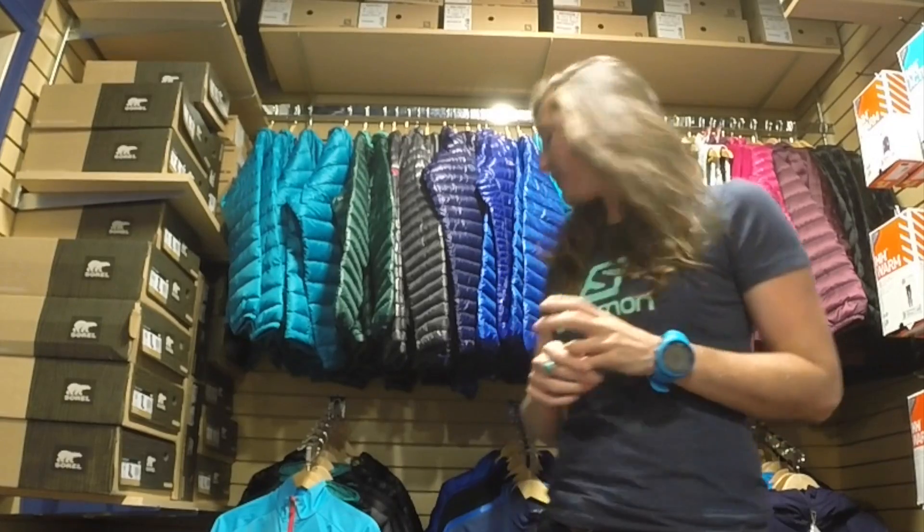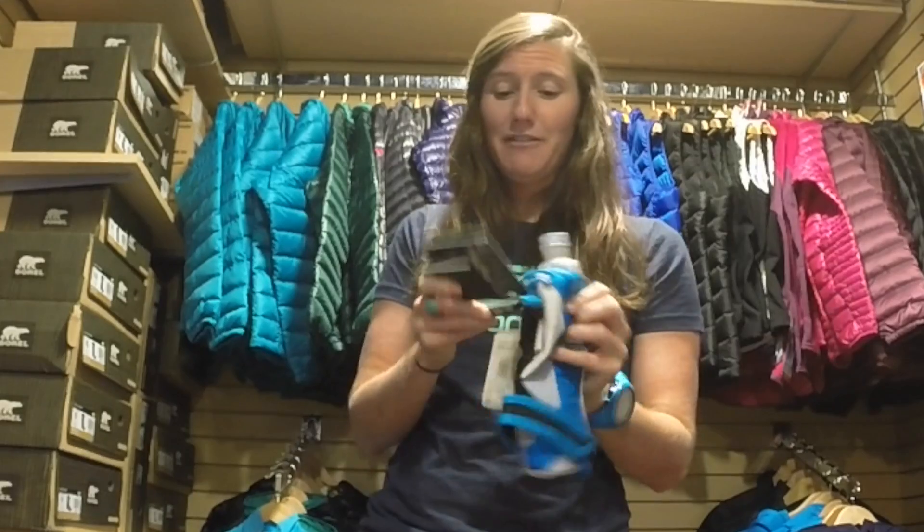Hi! This is Teddy from Salomon. I'm here to talk to you guys about some of our hydration accessories. We're going to talk about a few belts and a few hand-helds. So first, our PARC handset. This has been a huge hit for Salomon.